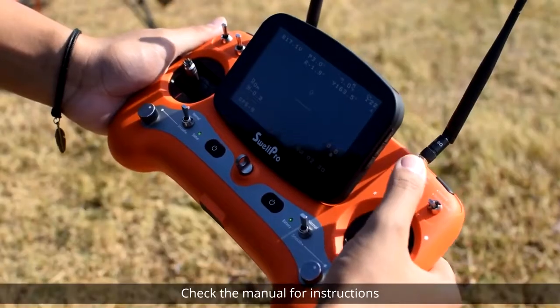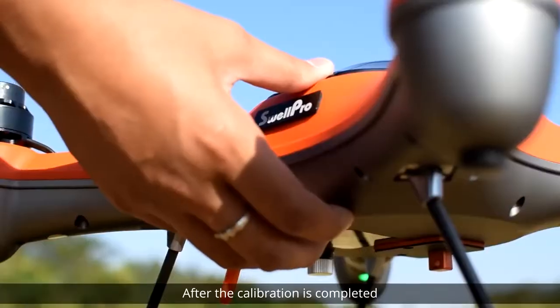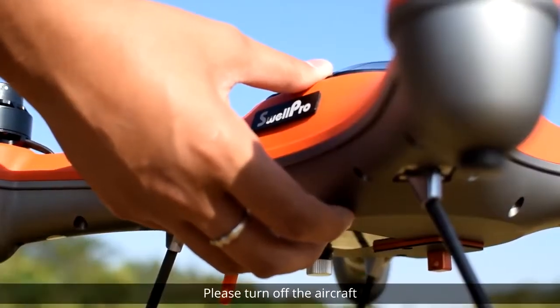Check the manual for instructions or follow the link that appears on the screen to view the calibration video. After the calibration is completed, please turn off the aircraft.